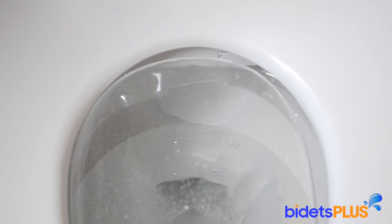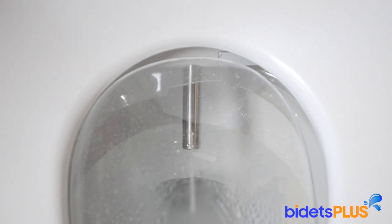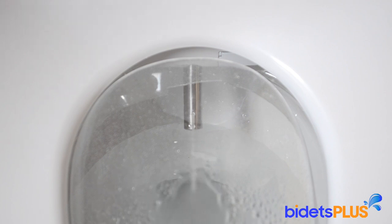Next, we'll demonstrate the posterior wash. This wash utilizes the second spray outlet, which is higher up on the nozzle. You can adjust the position of the spray by adjusting the nozzle more forward or more backward as we're doing here.